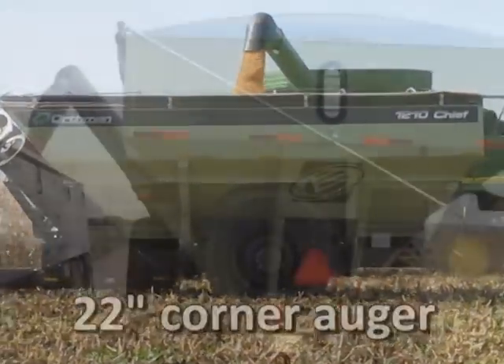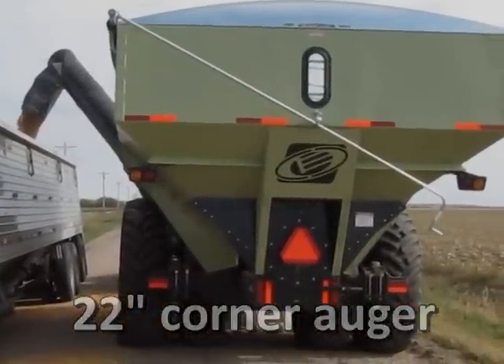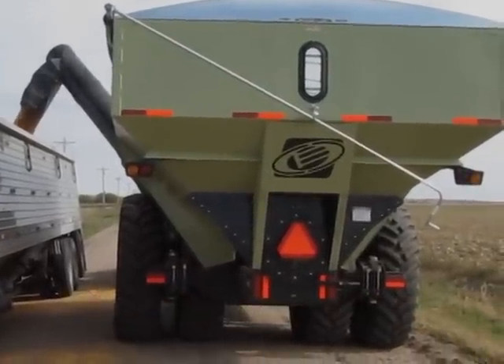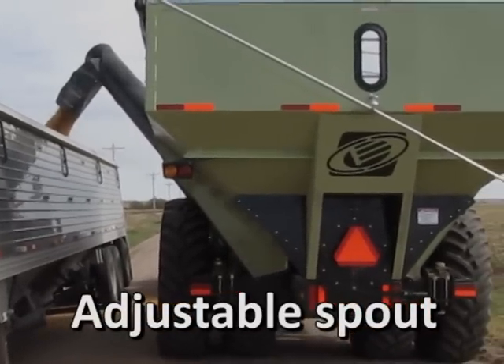The 1210 offers a giant 22-inch auger with more than 500 bushel per minute offload speeds. The auger's corner-mounted design offers greater operator visibility, and it features an adjustable spout for true center loading.